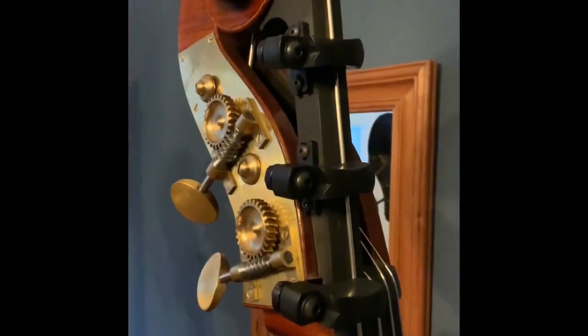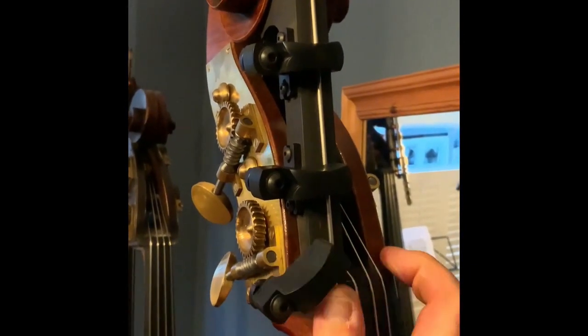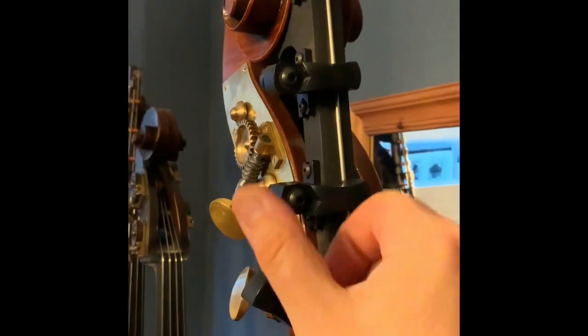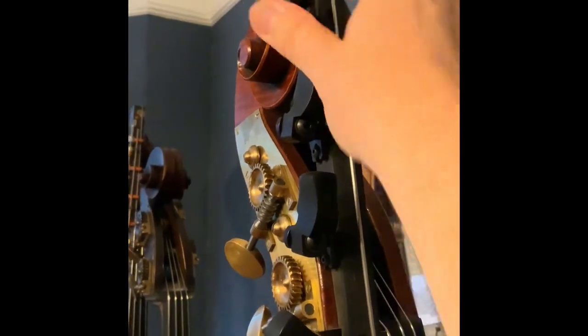And then you've got a series of capos. That's your E plug. That one opens to give you D sharp or E flat, and then chromatically down to C.